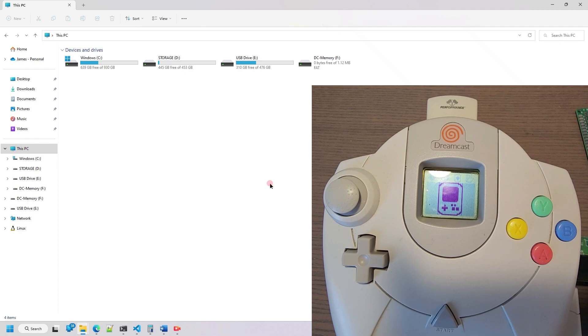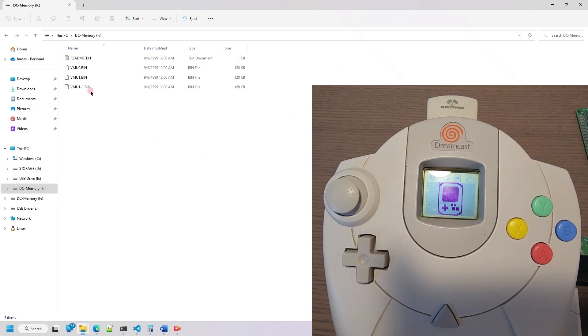I'm showing the file system on my computer, because if you insert a memory unit into any of the controllers, a drive will pop up on your PC. If you open that up, it will give you the files for each memory unit that's inserted into any of the controllers. They're labeled VMU 0 through 3 for controllers 1 through 4, and if you have one inserted into the secondary slot, it will have a dash 1 next to it. Here I have one inserted into player 1, and two inserted into player 2.